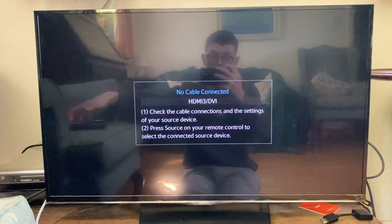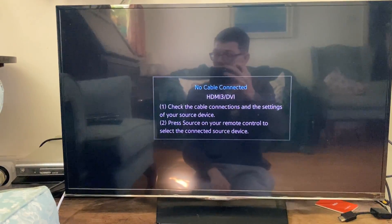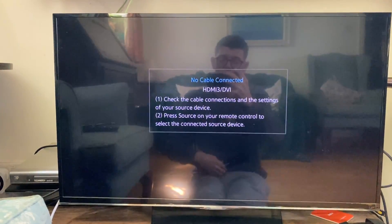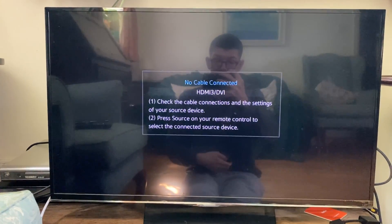First of all you will need to have a smart TV, then go and grab your TV remote. This is an older Samsung TV so things will look slightly different, but the steps are pretty much the same.